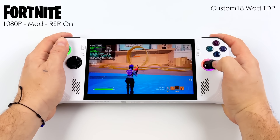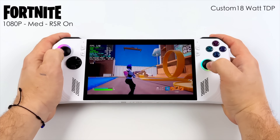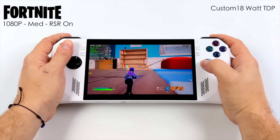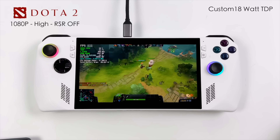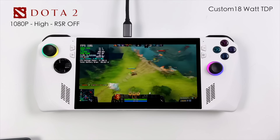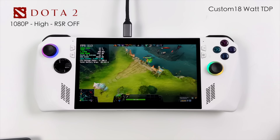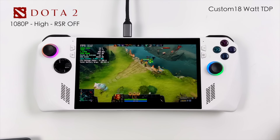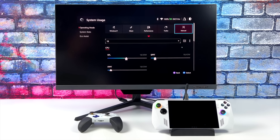One of my favorite things about the Ally is the display — it's a 1080p IPS at 120Hz, and it supports FreeSync adaptive sync, so no screen tearing to worry about. If you want to play games at 120 fps on the built-in display you definitely can; it's better suited to indie games, though there are triple-A games that will hit 120 fps with the right settings.